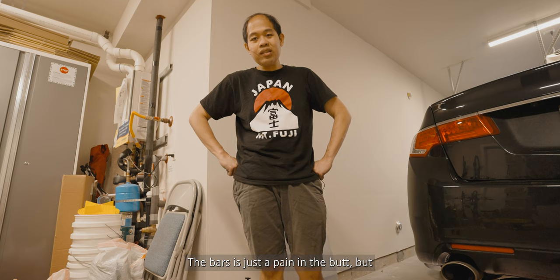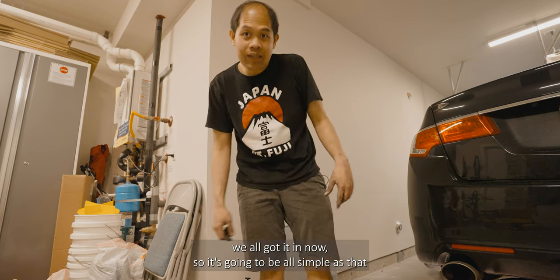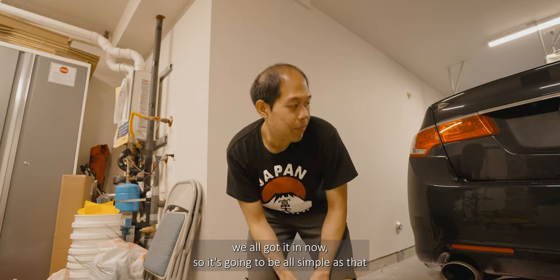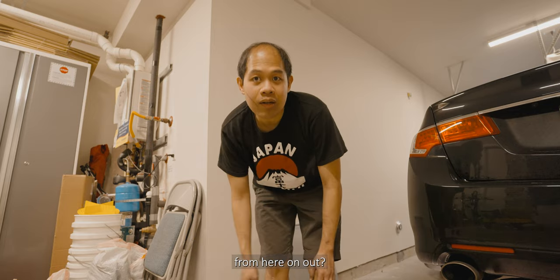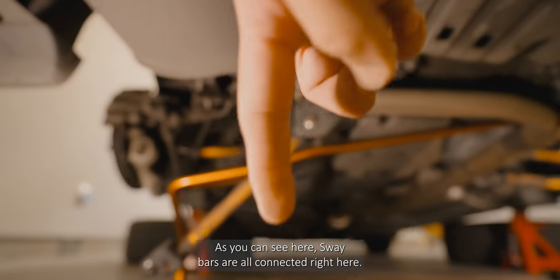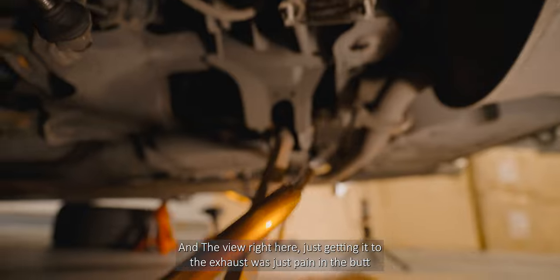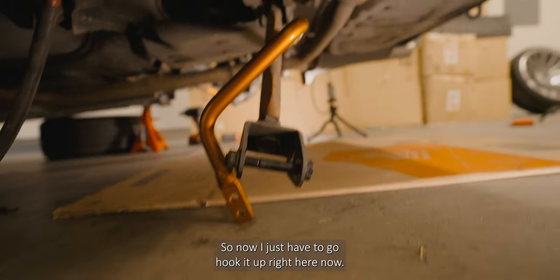Just getting the bars in and out is a pain in the butt, but we got it in now. From here on out it's all simple. As you can see, the sway bars are all connected right here — another view right here. Getting it through the exhaust was just a pain in the butt, so now I just have to go hook it up and she'll be all good to go.